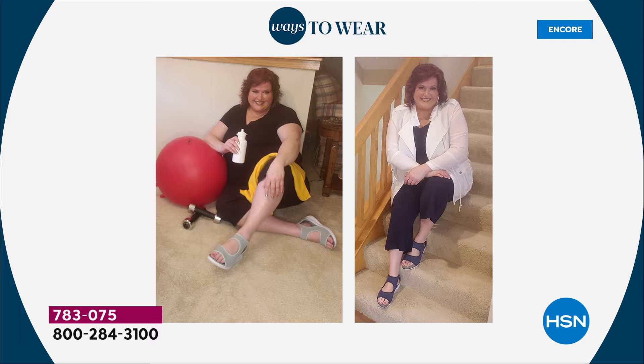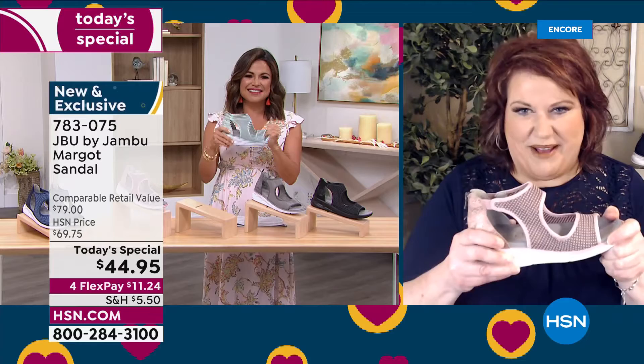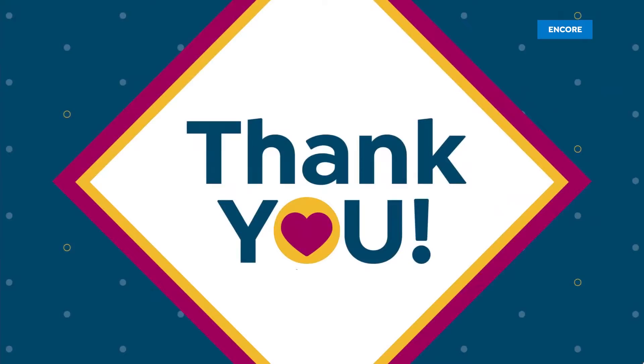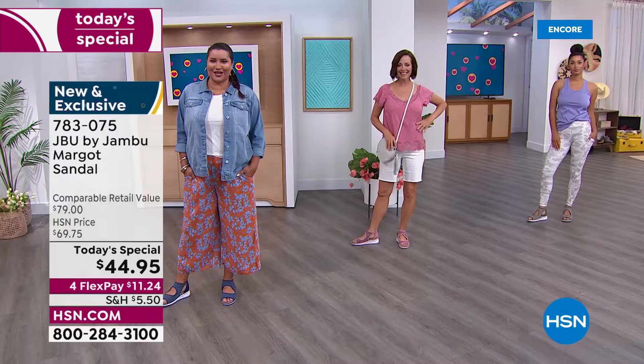We have sizes 6 through 12 with half sizes, medium and wide width — absolutely 100% true to size. JBU stands for 'Just Be You' from Jambu. We're not only excited about the spring and summer season with our sneaker-slash-sandal, but we're celebrating our two-year anniversary as part of the HSN family. What a way to celebrate — with your new best friend for the summer season.